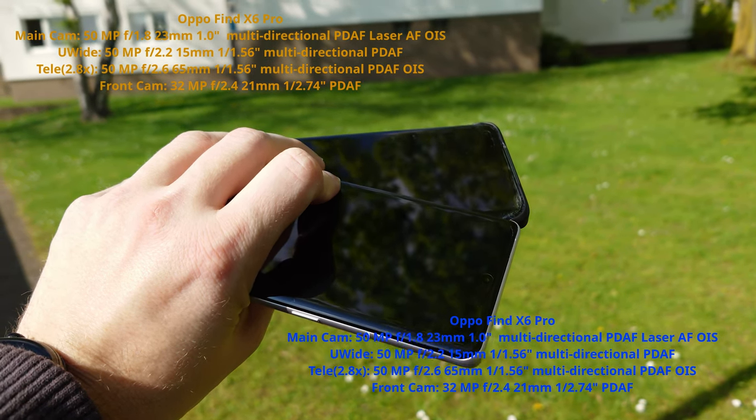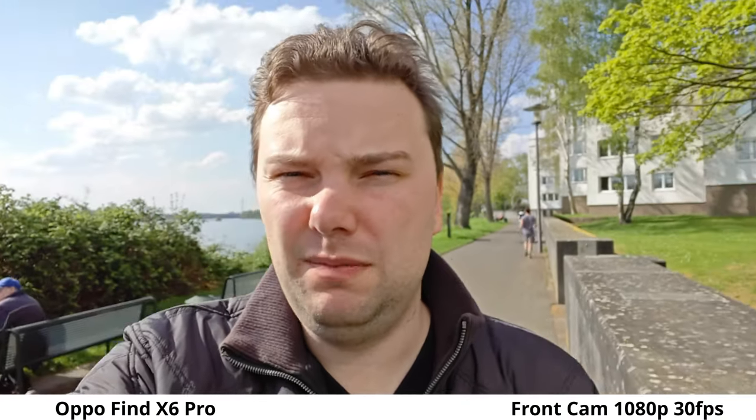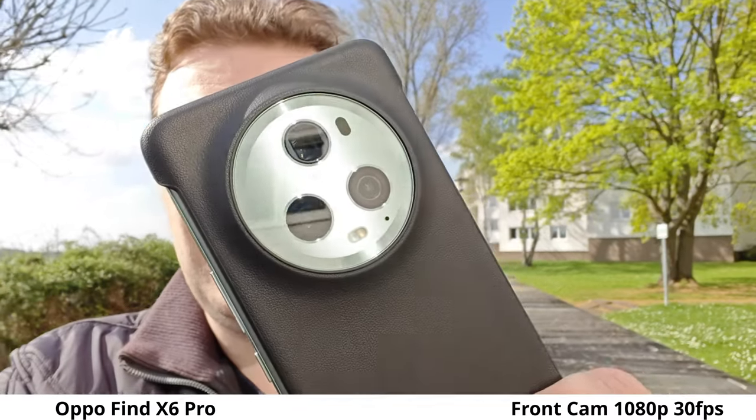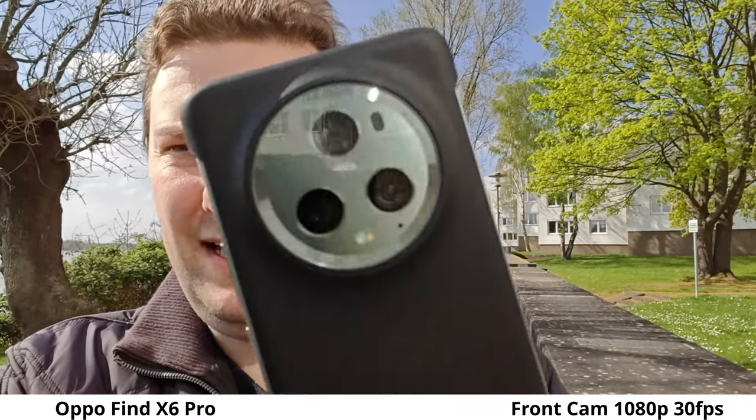Starting off with front-facing video, first the Oppo Find X6 Pro at 1080p, 30 frames per second. There is some HDR but also overblown highlights because it just cannot handle harsh sunlight. The stabilization is worth noting. It's 1080p only, but it does have autofocus.